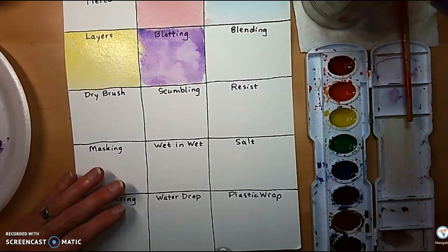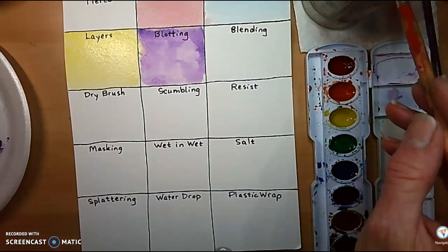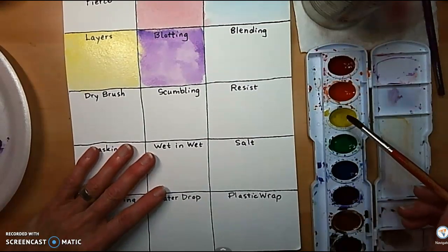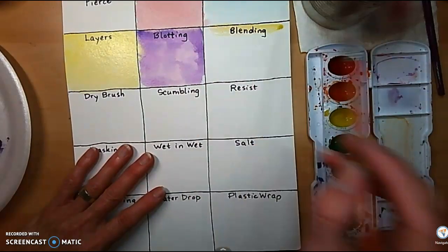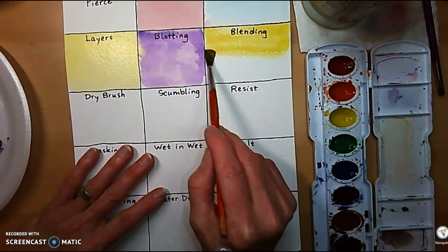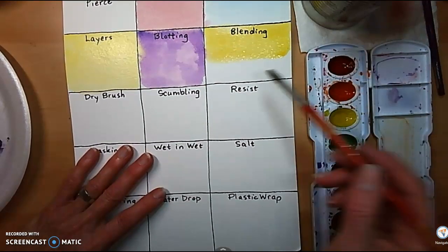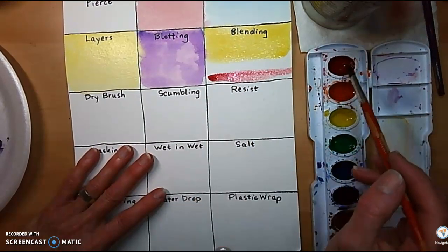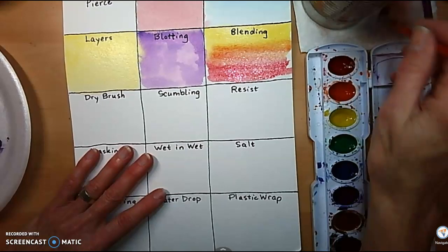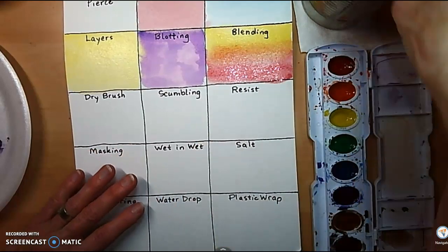Blending. We're going to blend two colors together. You could pick complementary colors and make brown in the middle, or you could make a new color from primaries. Let's take a little bit of yellow and blend it in with some red. I'm going to lay down this color first, then while it's wet — I keep water on my brush at all times — let's pull the two together in the middle.